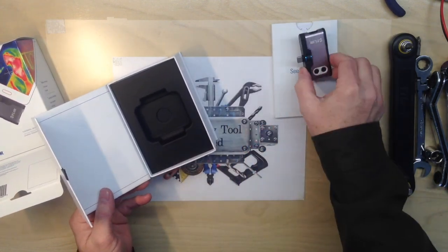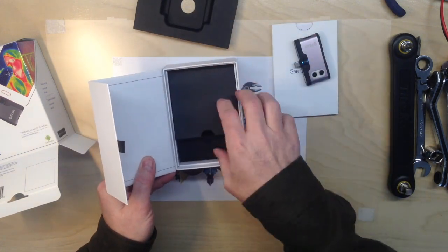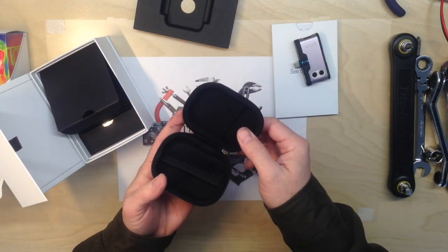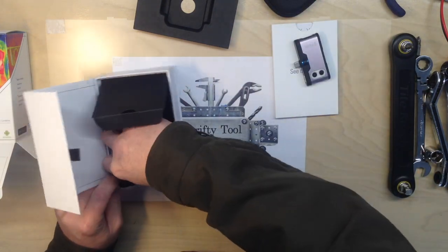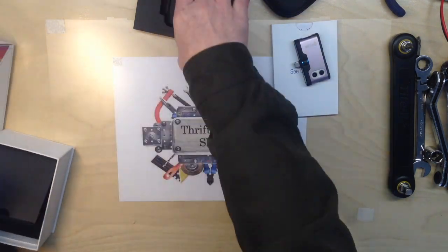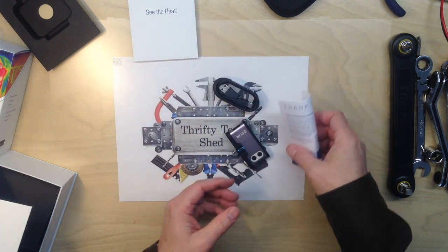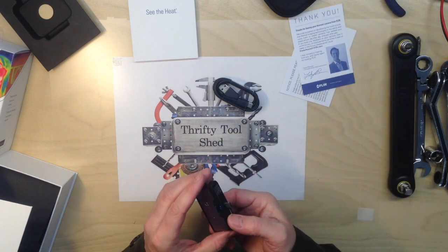We have the FLIR device. We have a nice case and a charging cable. Not much in the way of instructions, but let's take a look.